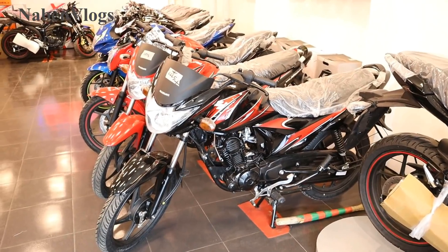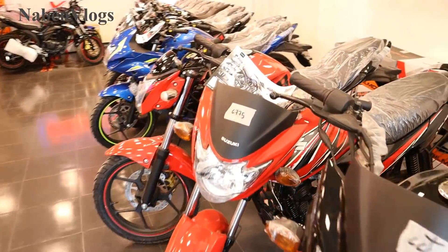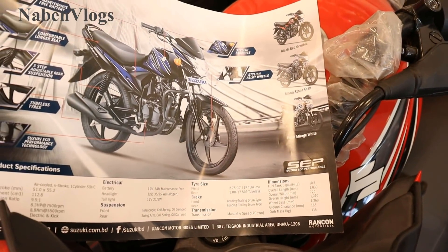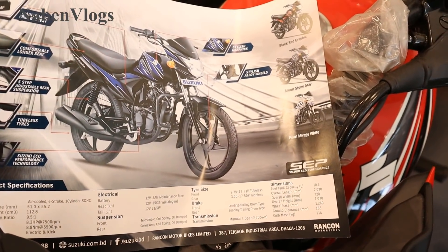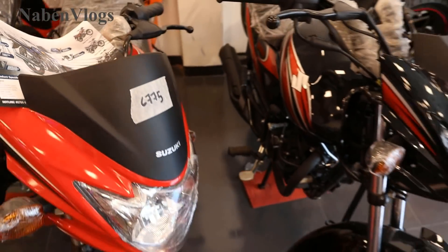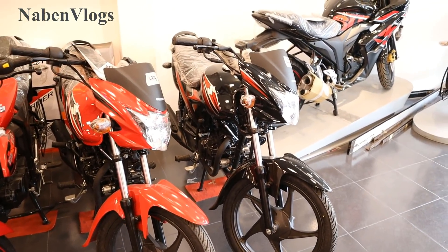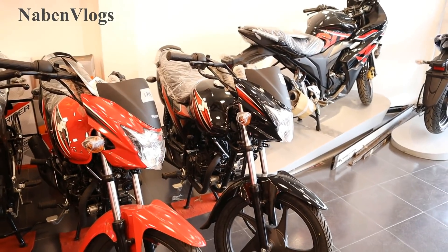This is a 110cc bike. We can see this catalog on our car. We can see the details on this bike. We can see the bike has only drum brake. We can check the rubber. How much is it?